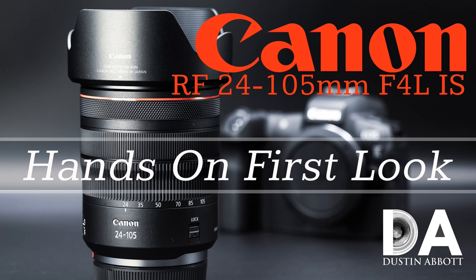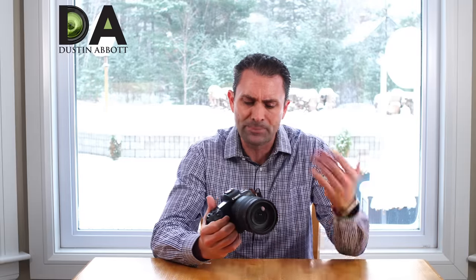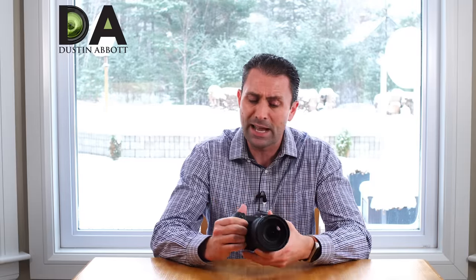If you'd like more information on the actual handling and feature set of this lens, I would recommend that you look at the first look episode where I broke all of that information down in detail, and it will give you a better idea of how this lens functions and the various specs it has.